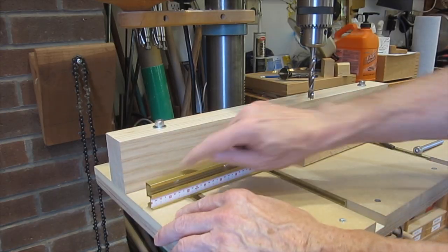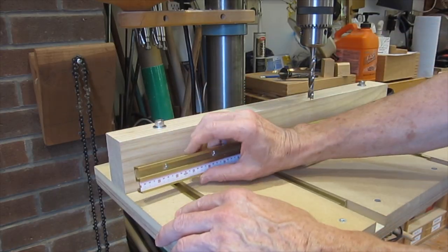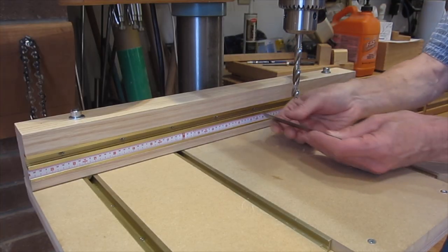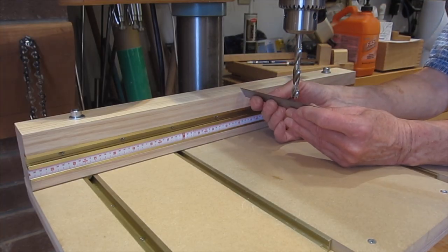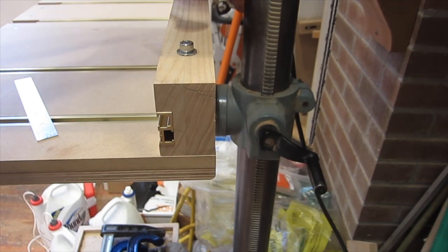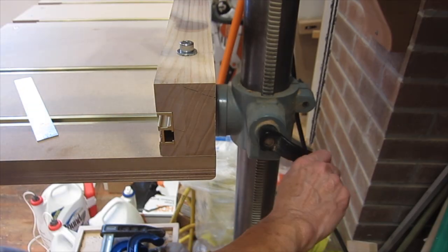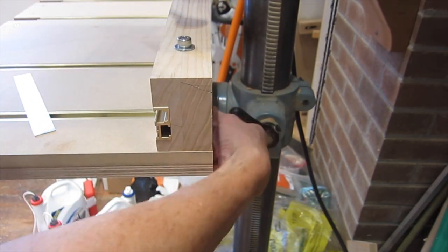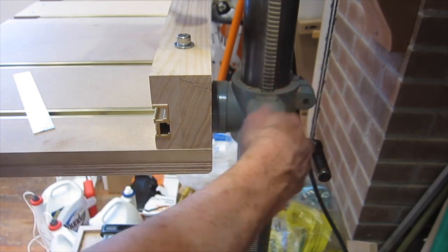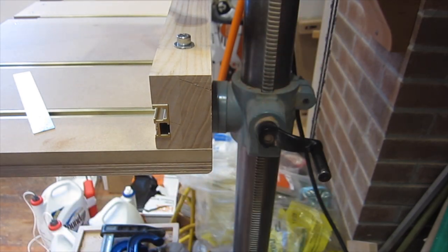I'll cut a half-inch deep dado and screw that in. With the fence at the back of the table, I'm limited to a little over four inches from the fence to the center of the bit. I don't have the fence back against the post because I want to be able to turn the crank easily without hitting the table. I've also rounded this edge so I don't scrape my knuckles on a sharp edge.